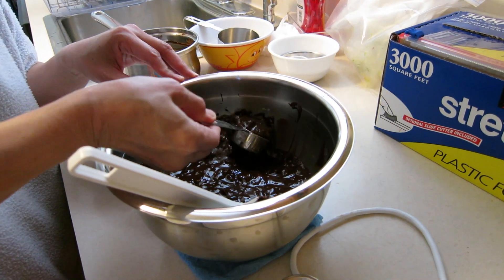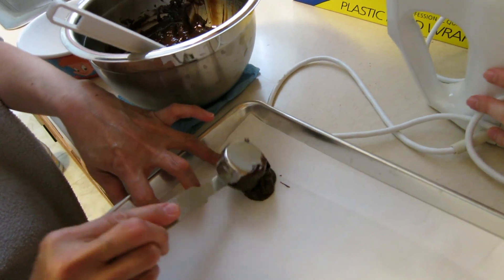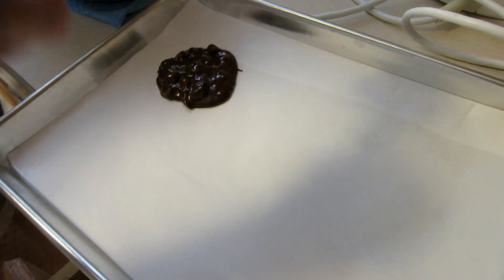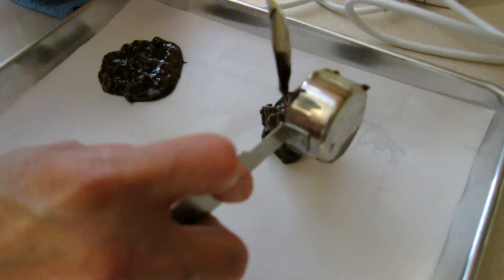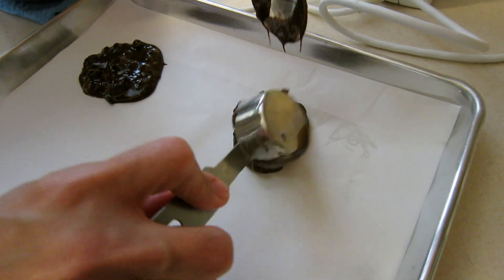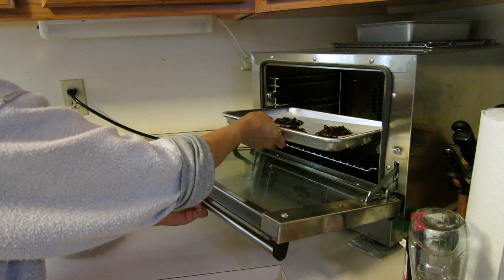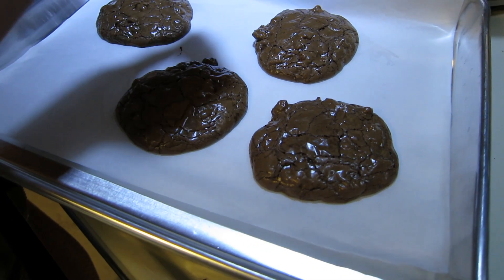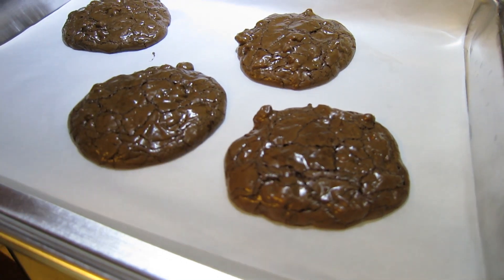Use about 3 tablespoons of dough for each cookie. You don't want to place them right next to each other since they'll spread out and touch, so keep a good amount of distance between each cookie. Place them on the baking sheet and bake until the cookies are cracked on top and moist in the center — about 14 minutes. If you're using a toaster oven like us, check them a little earlier than 14 minutes since it cooks faster. Check with a cake tester.